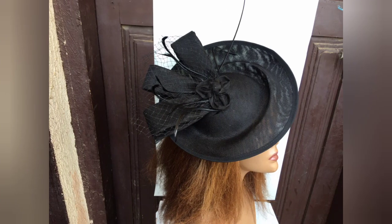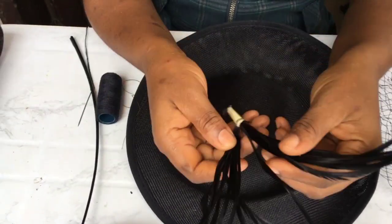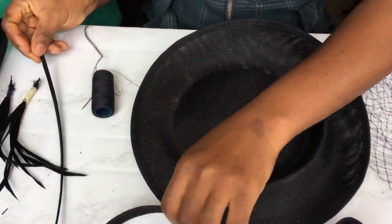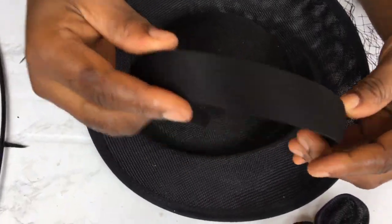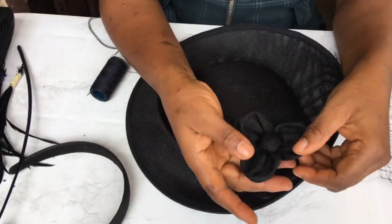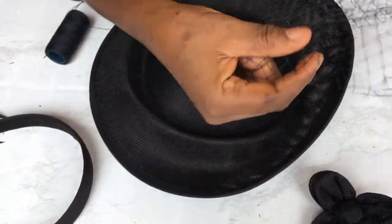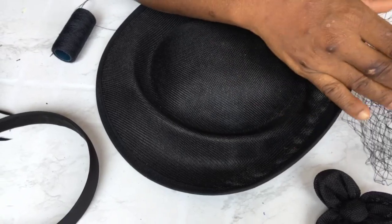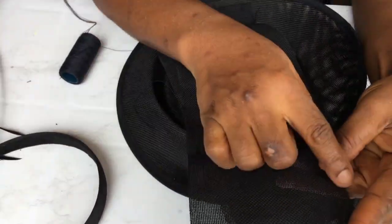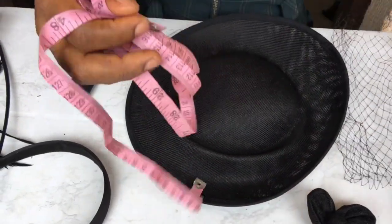Let's dive into the materials we'll be making use of. We're using this thick crinoline — it's two centimeters. Then these straight feathers, then this ostrich feathers. Then our Alice band, the medium size. Then we'll be making use of this ready-made fascinator base, this rose, and this fascinator veil. Then some princess material cut into three pieces, that's 4.5 by 12 inches. Also our measurement tape and scissors.